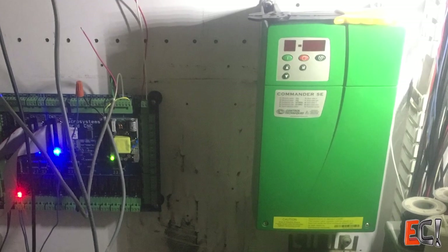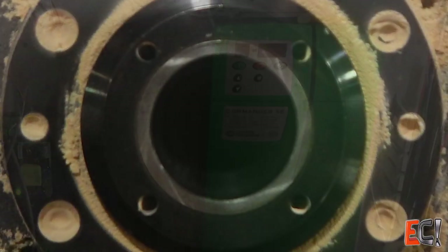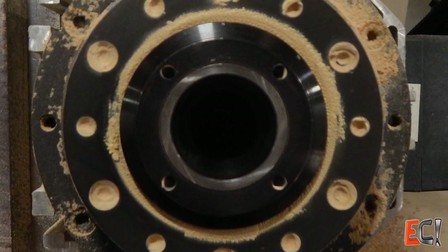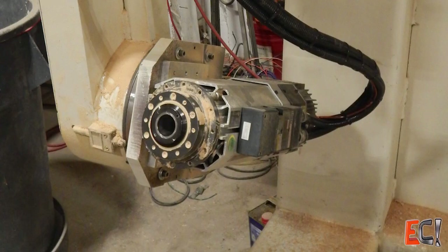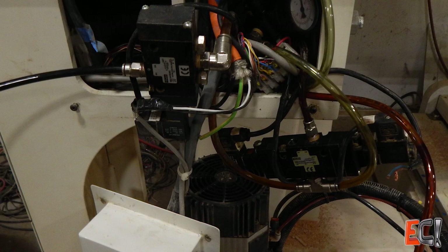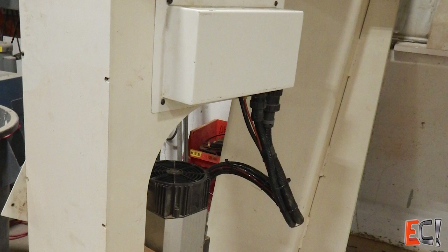The spindle I used was recycled from a 3-axis router that I had parted out. It was in really nice shape and it's a very standard type of HSD spindle. I hooked up the existing air solenoid system for the spindle control and had to make some modifications to it.